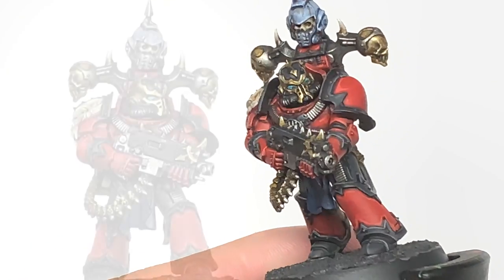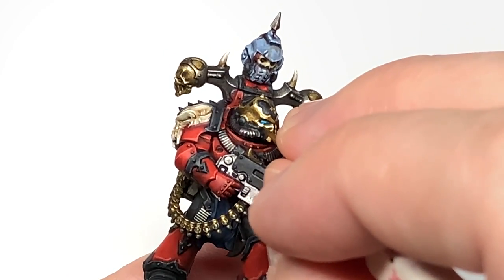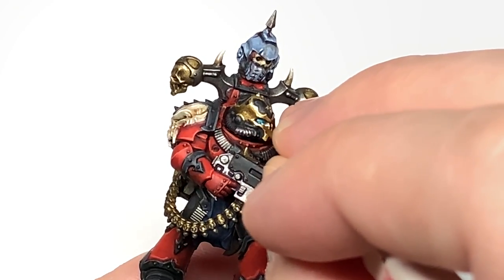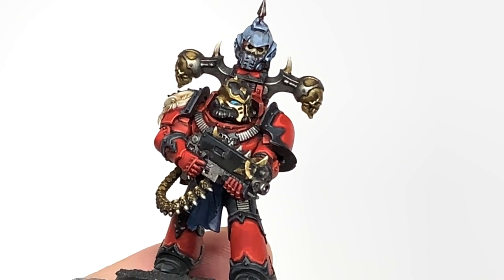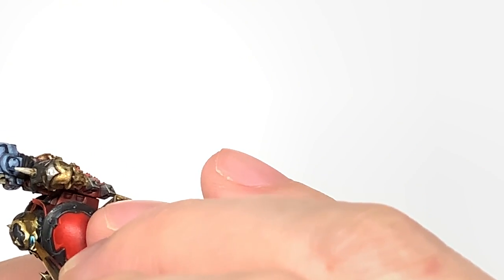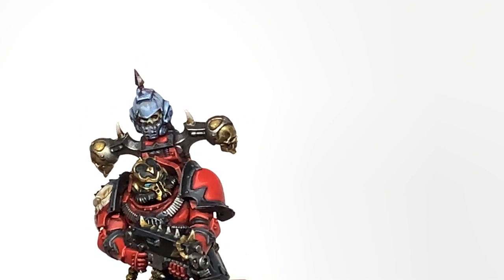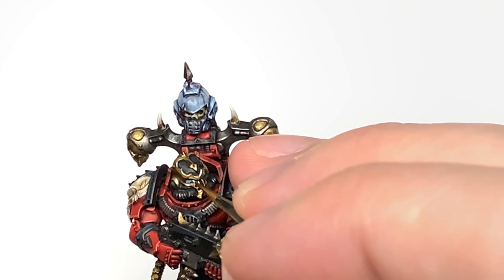If you go too far forward with the highlights, you can use a little bit of Drakkenhoff Nightshade and just darken that down once more. This has added a little bit more Vallejo White to the previous mix, and we're just going to do another highlight. And finally, we're going to use some pure Vallejo White to do a tiny highlight at the back of the lens, and a tiny spot at the front of each lens, just to give it some light reflection.